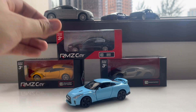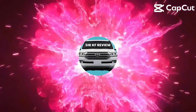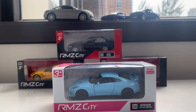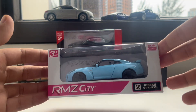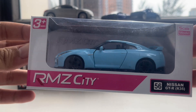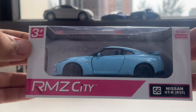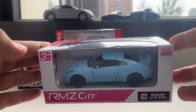Nissan GT-R, so here it is! Hi guys, this is our Cape Review, and today we're going to review this 1:36 toy scale RMZ-City Nissan GT-R R35. All right, so without further ado, let's get started.